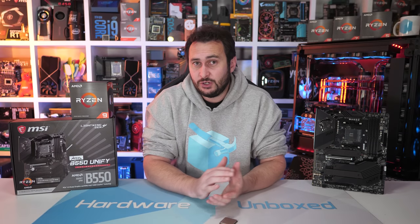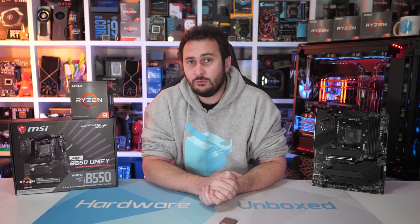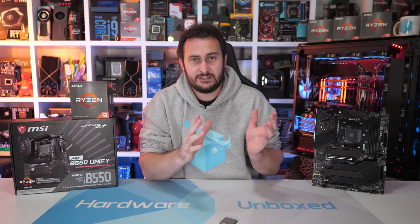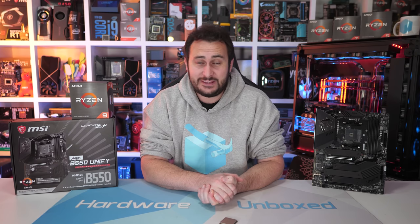I am genuinely blown away by what we've seen here, and I can't wait to check out the Ryzen 7 5800X — that video will be live on the channel soon. The Ryzen 9 5900X really is a mighty good CPU. That's going to do it for this one.